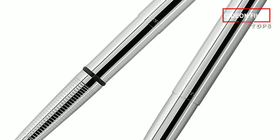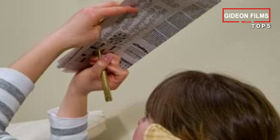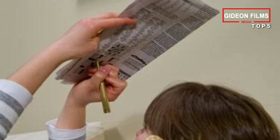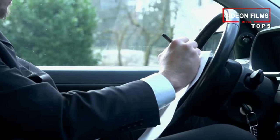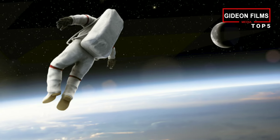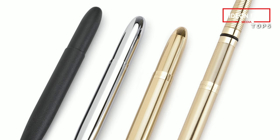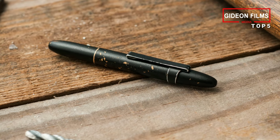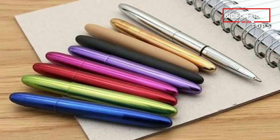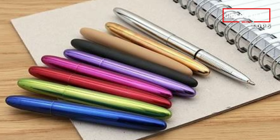Number 5: Fisher Space Pen. One of the primary drawbacks to ballpoint pens is that they require gravity for the ink to flow freely. This means that you can't write upside down with the vast majority of them. Why would you want to write upside down? Perhaps you're working under a car, or doing a crossword puzzle while laying down, or maybe you're in space. These pens were developed in 1966 and rode with the Apollo 7 astronauts into space. This is made possible by a pressurized Parker-style cartridge. You can write in zero gravity, as well as underwater and in extreme temperatures down to negative 250 degrees Fahrenheit.